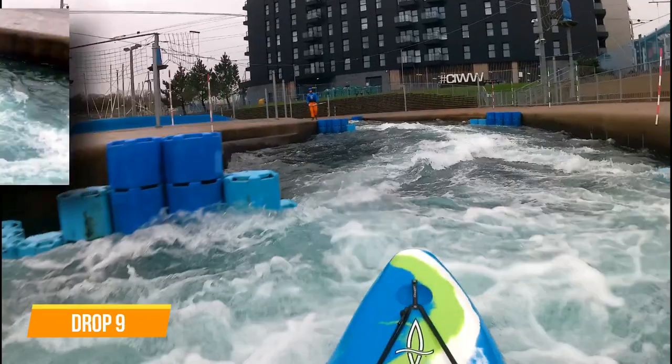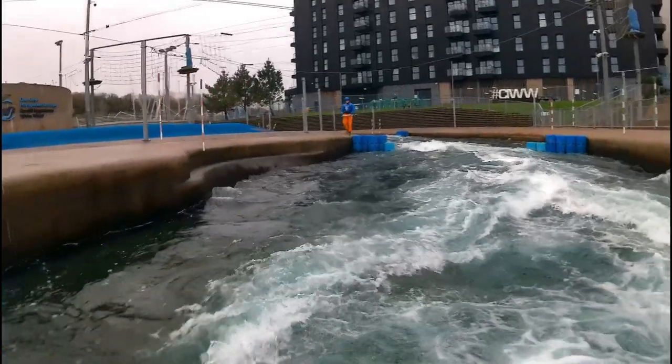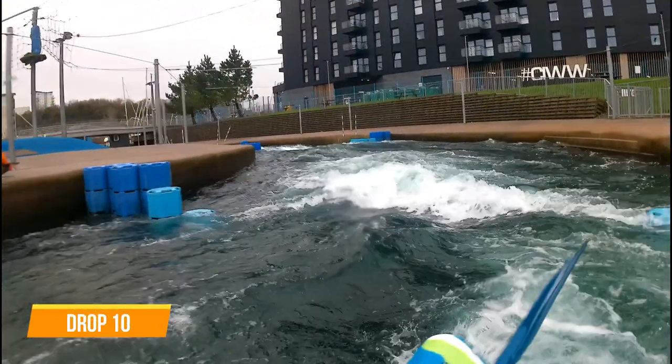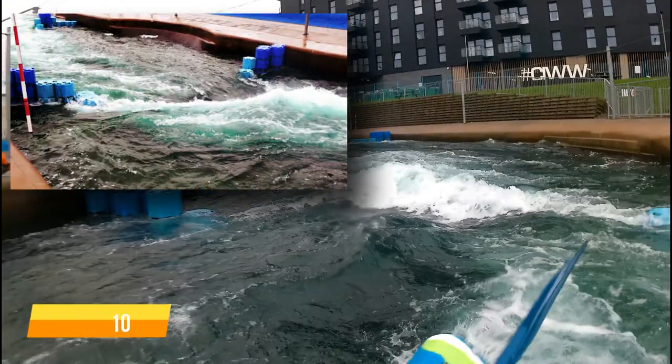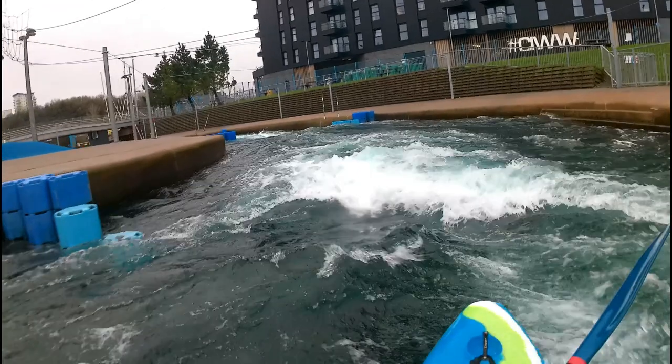Drop 9 — blocks either side are narrowing the flow and producing a small wave. It's an easy line down the middle. Drop 10 — a small curling wave angled in the flow. It gives a slight push to river left, which needs correcting before the next drop so the blocks are avoided.